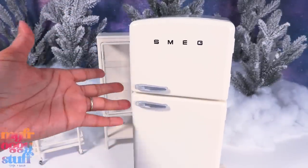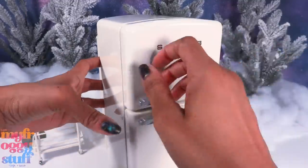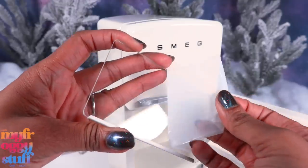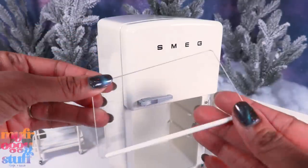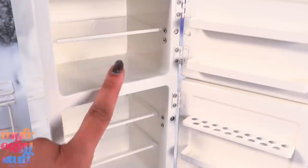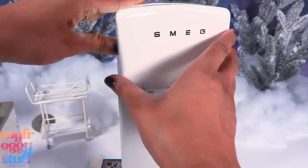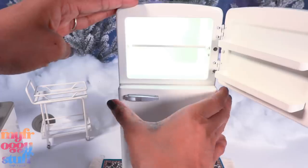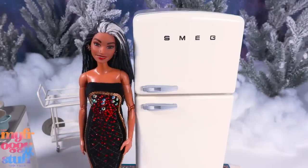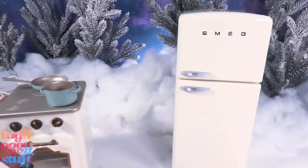I had no idea the refrigerator was going to be this massive — it's also pretty heavy. It's metal; we can open the top and we can open the bottom. It comes with shelves and batteries. Once again, remove the protective plastic — it's like acrylic with a little bit of metal across the top. It goes into the refrigerator; there are three shelves and a drawer at the bottom. What I thought was really cool is that it has lights — when you open the door, it lights up! Here's my doll next to the refrigerator — it is pretty large and pretty deep, so this is going to take up a lot of space in the dollhouse.